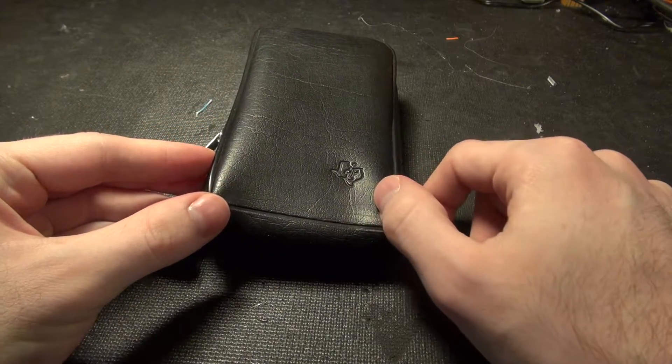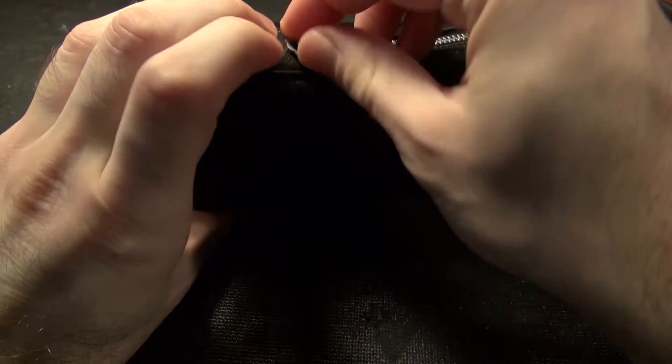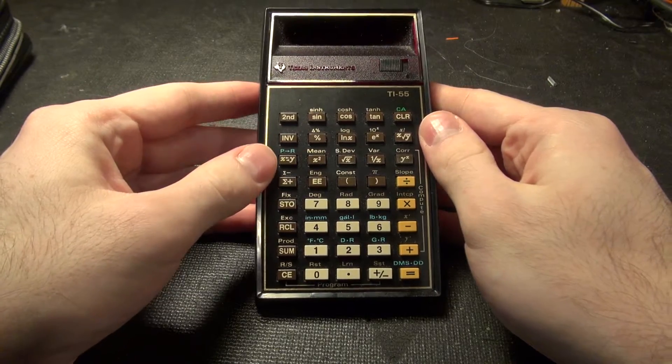We have one of these leather cases that seems like everything in the 70s had to come in. It's got a TI logo on it. Open this up here — it's a TI-55 calculator.